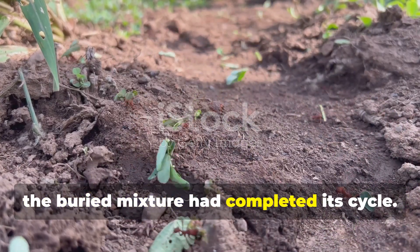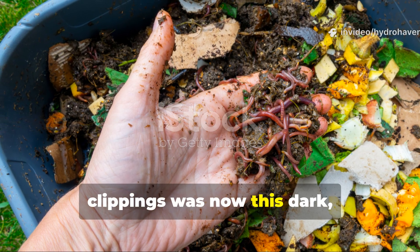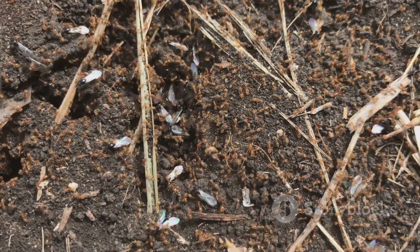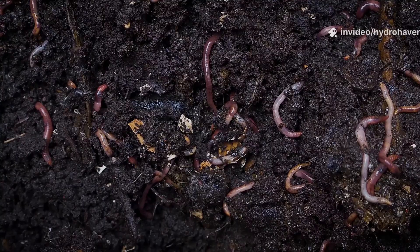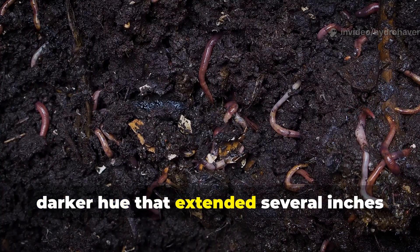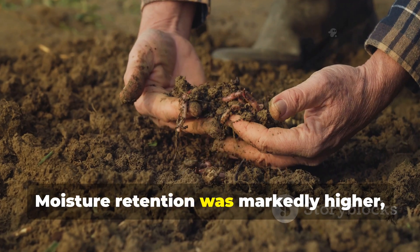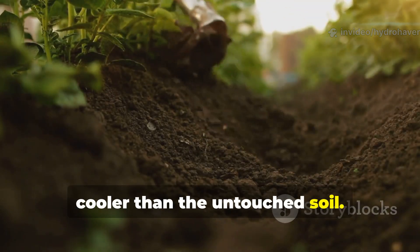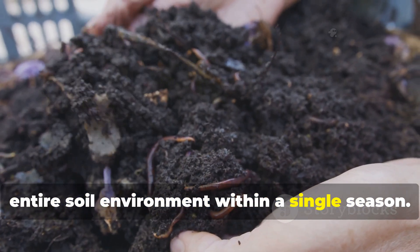After about 3 months, the buried mixture had completed its cycle. What had started as eggshells and grass clippings was now dark, crumbly material pretty much indistinguishable from healthy topsoil. The eggshells had dissolved almost entirely, leaving just the faintest white specks. Worms were abundant, and the surrounding soil had taken on a darker hue extending several inches beyond the original trench. Moisture retention was markedly higher — even during a dry spell, the buried section stayed softer and cooler. This confirmed that the combination not only decomposes but actively improves the entire soil environment within a single season.